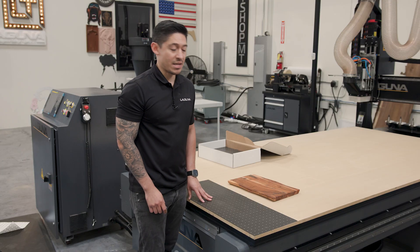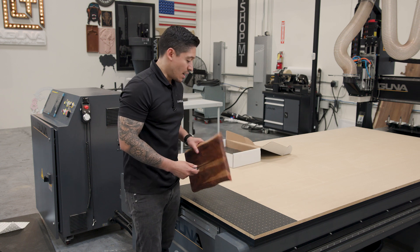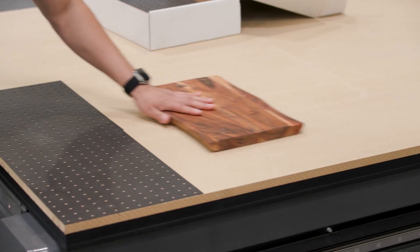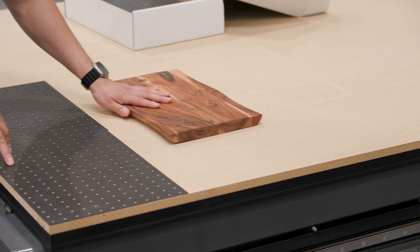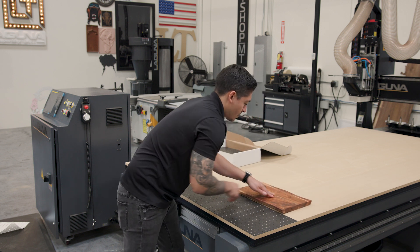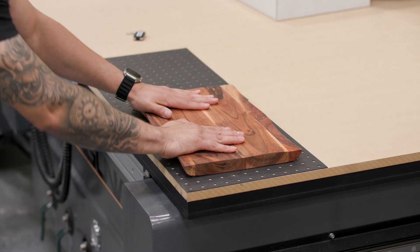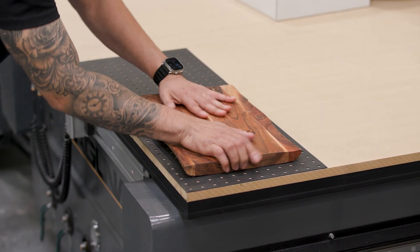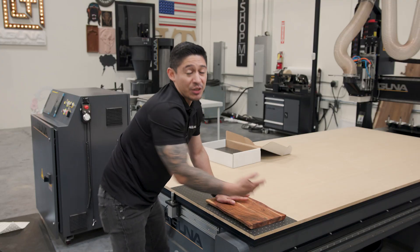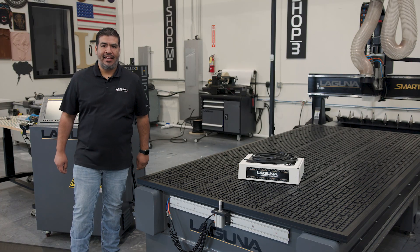So now we're gonna test the tile gasket. I have a piece of solid wood — very uneven. I'm going to turn on my vacuum pump. See how it doesn't hold very well without it. As you can see, the tile gasketing provides a better hold-down on your material.